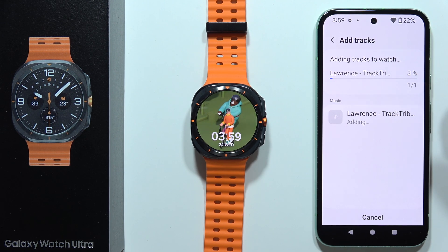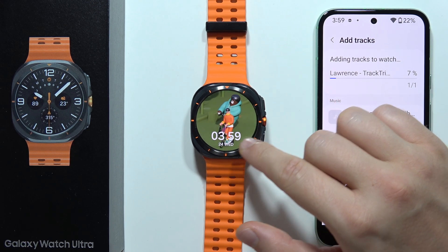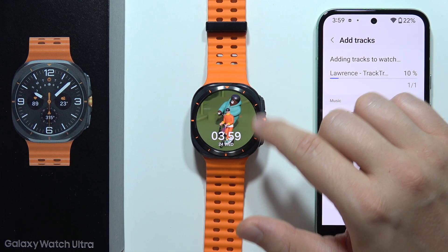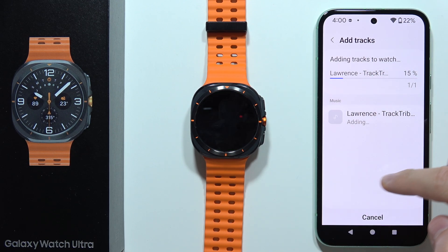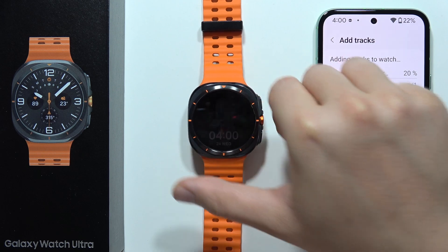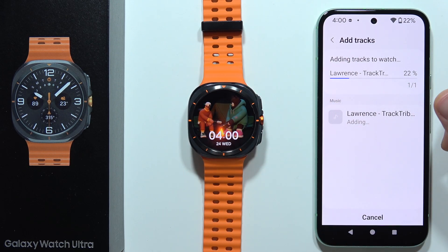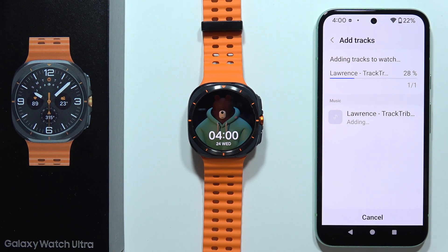Now just wait for the transfer process. Sometimes you may get a pop-up notification requiring you to accept some permissions, and you'll get a message that it's not possible to move tracks from your phone to the watch. Just grab your watch, accept the permission pop-up, and then retry.